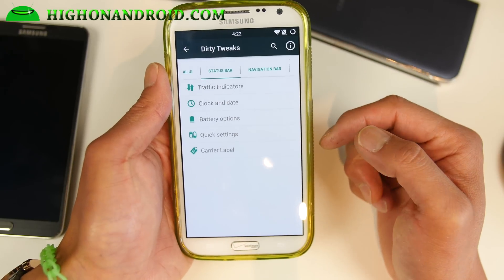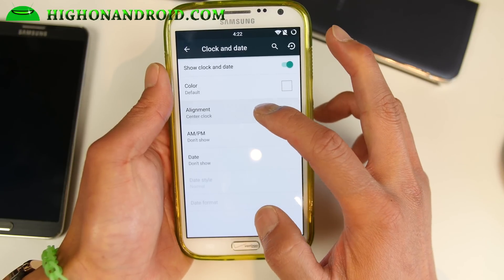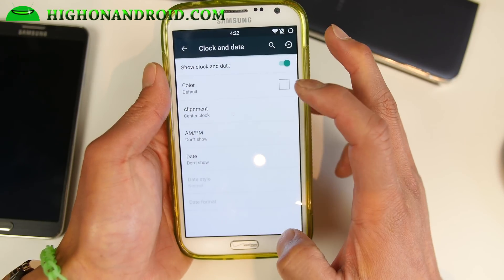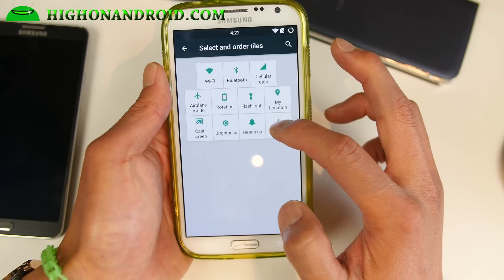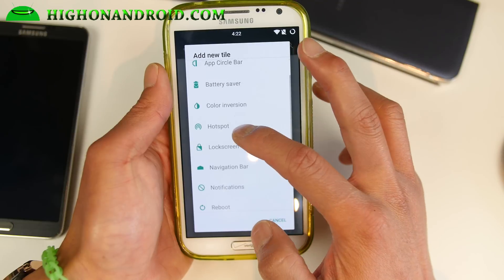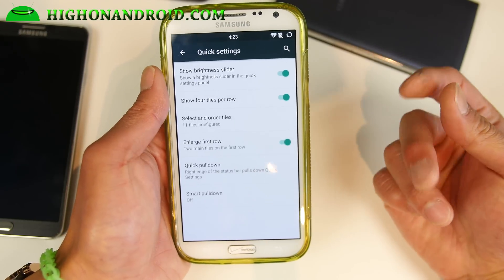You can also go ahead and customize your status bar — just the basic stuff, I have it centered. And in quick settings you can customize your tiles, add a bunch of tiles, hotspot, all that good stuff. Of course all AOSP ROMs have hotspot working out of the box.